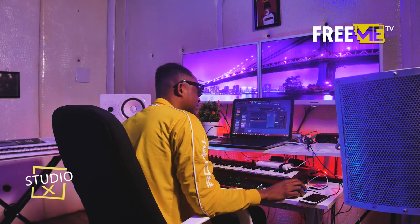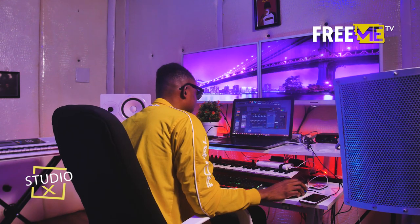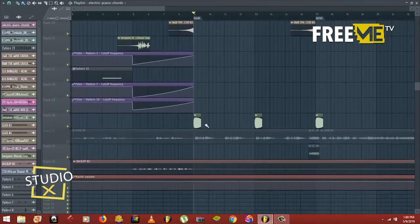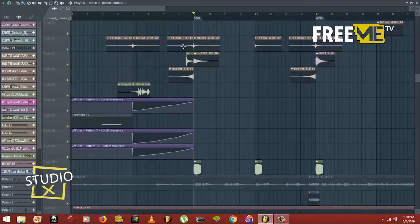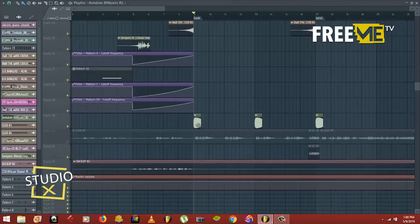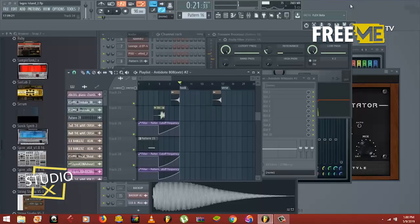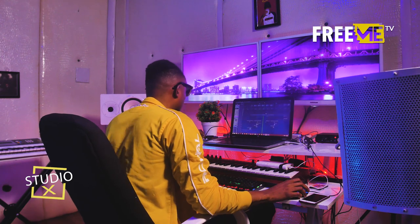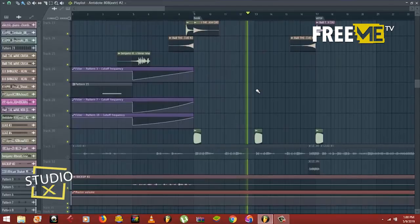Bona is fucking talented, bro — he's very talented. So basically this is like the whole thing, except some other little things that come in like transition effects — like a reverse crash. And there's this particular 808 drum. It comes once in a while, then it comes again, sustains, and goes up.